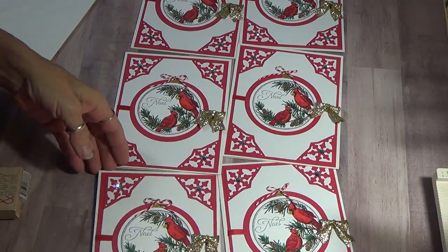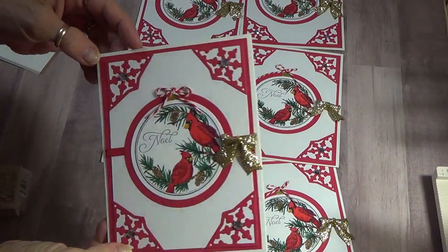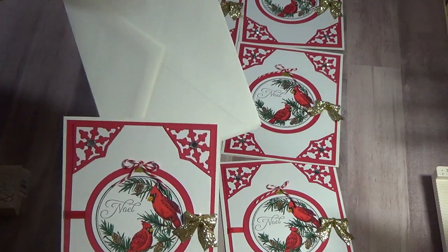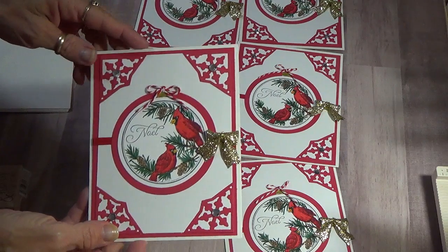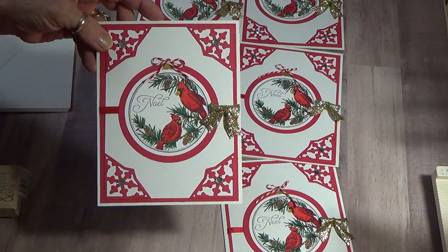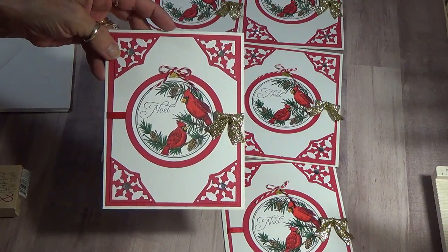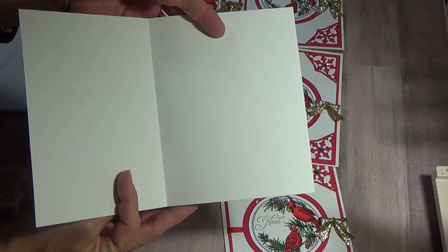Hi, this is Gloria. I want to show you some Christmas cards I made — there are six of them with six envelopes. They are blank on the inside.